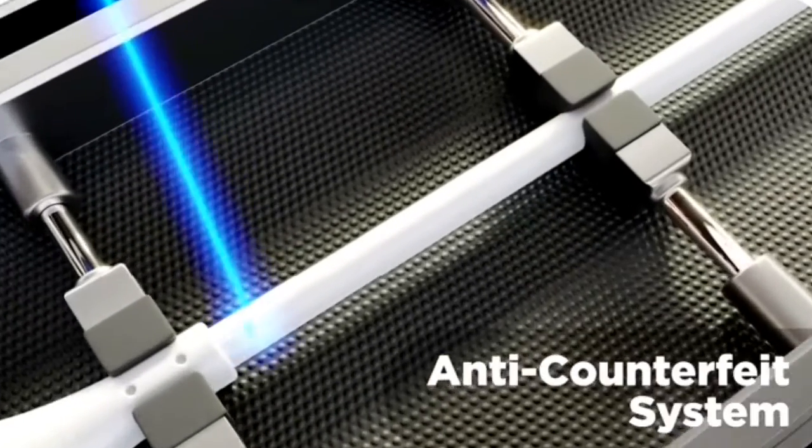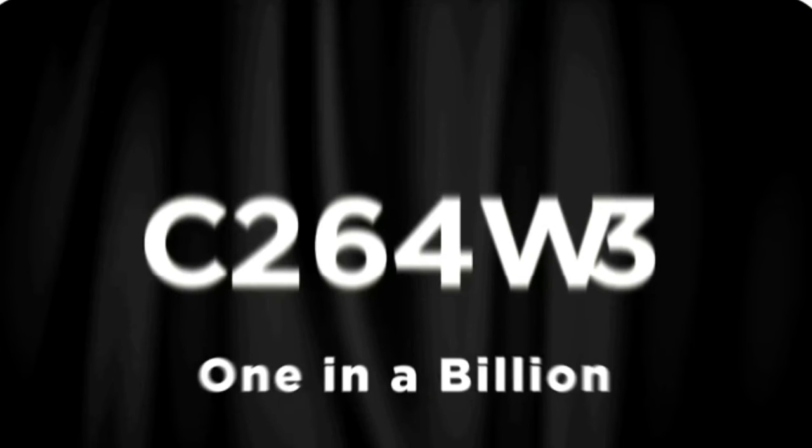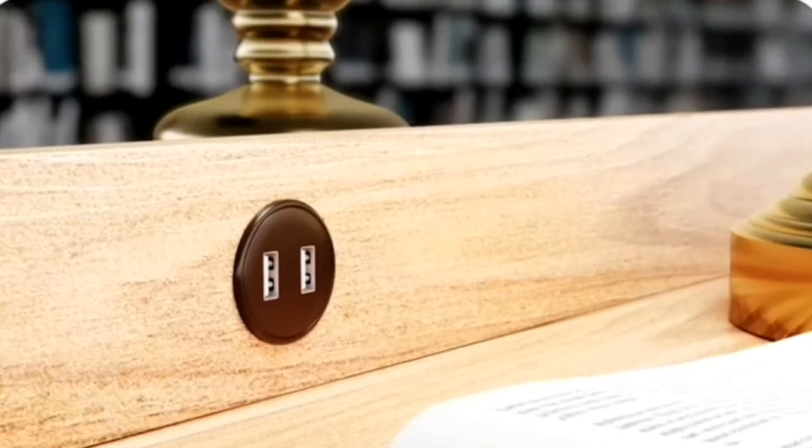There are lots of counterfeit and sometimes even dangerous cables online, so on every Luxe cable we precision-laser a unique encrypted URL like this, so you can easily check it's the real deal. There's less than a one-in-a-billion chance of guessing this code, so you feel totally safe with MagFast — and the counterfeiters can stay laser-focused on our competition.